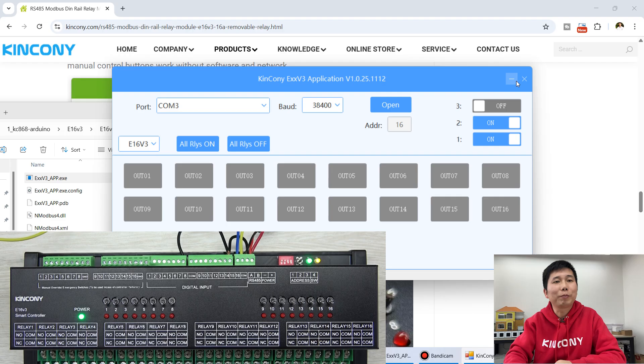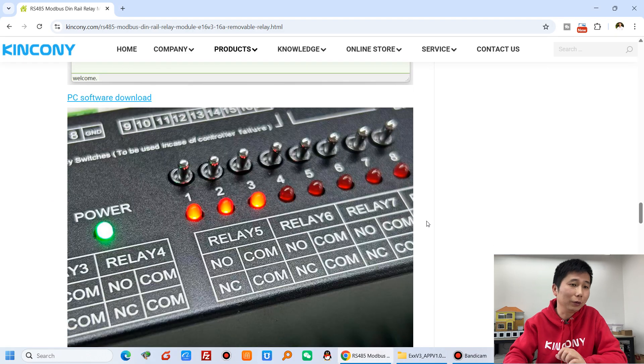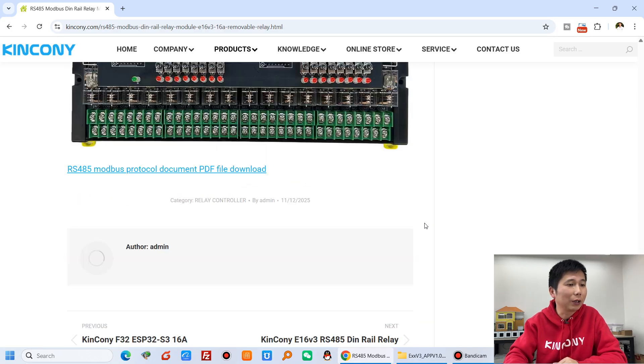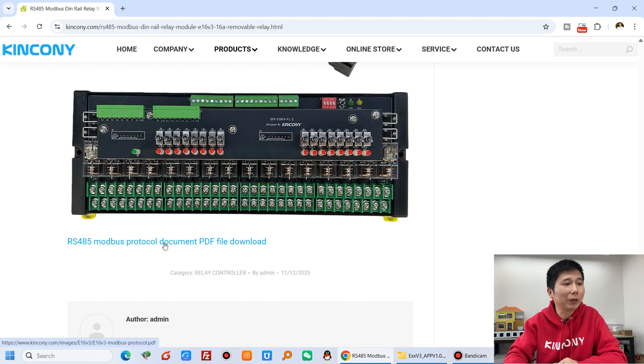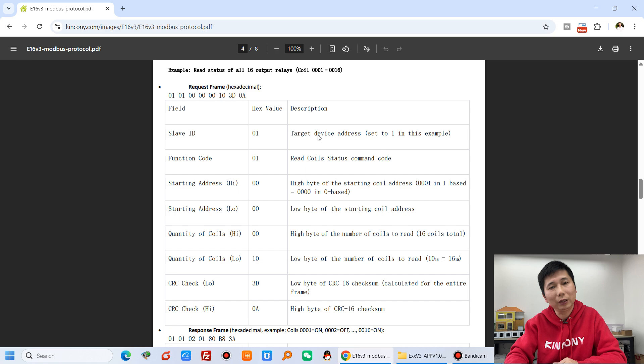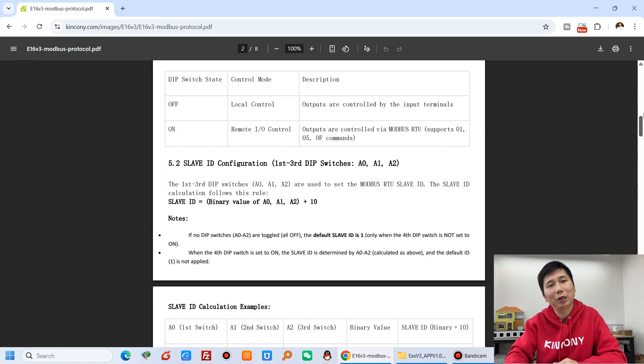This is PC software that works with Modbus. If you want to write your own code or integrate with a third-party device, you can use the Modbus protocol. This is the RS-485 Modbus protocol documentation for the E16 V3 — it is a standard Modbus protocol, so you can connect to your PLC or other system very easily. This is how to use the E16 V3 and what the new functions and innovations are. If you have any questions, please leave a message. Thanks for watching.